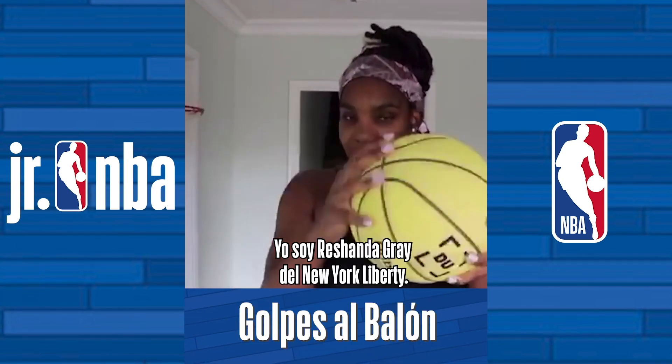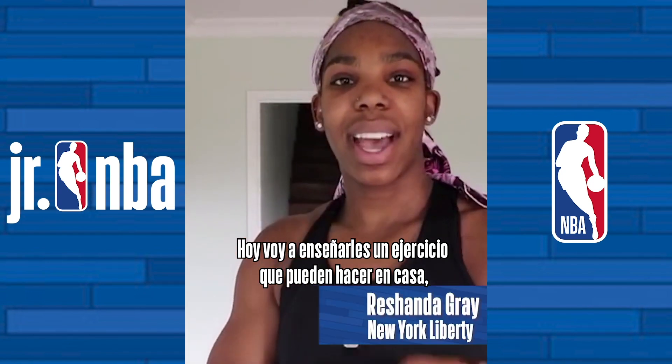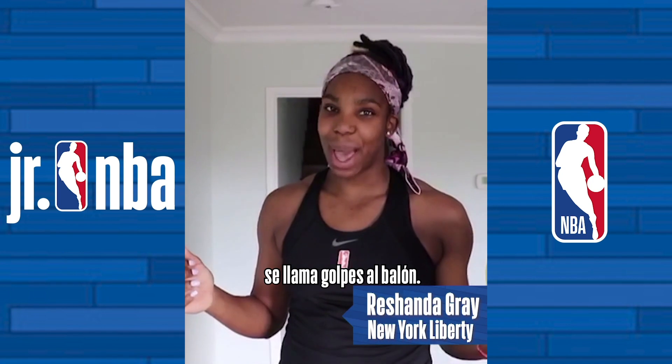Hey guys, what up? It's Rashonda Gray from the New York Liberty and I'm about to teach you guys an at-home drill that you guys can work on — it's called ball slaps.